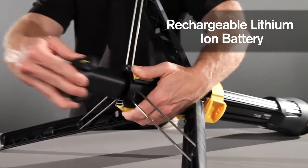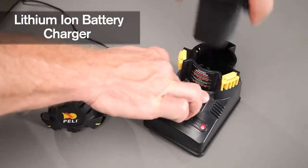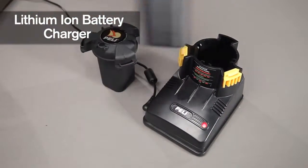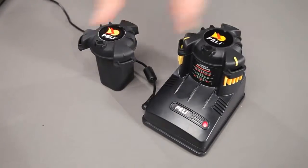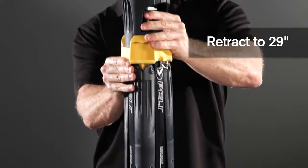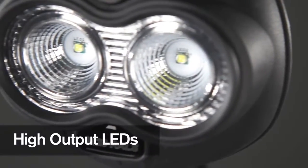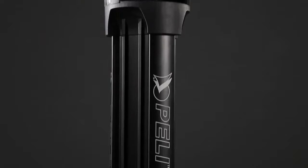Quick release batteries recharge in 2 hours for continuous running. Water-resistant IP67 light head, engineered Peli Tough.